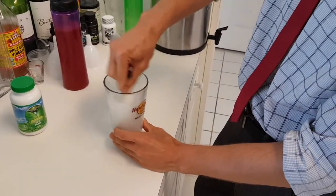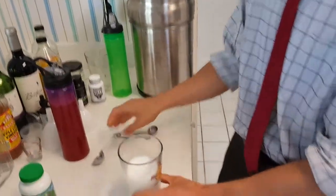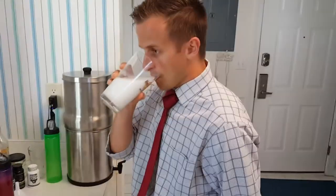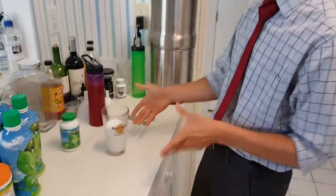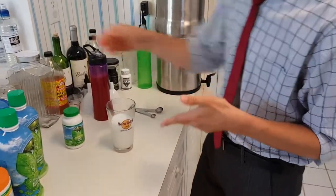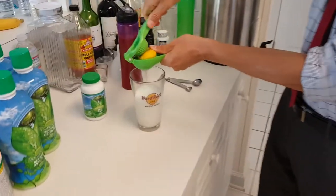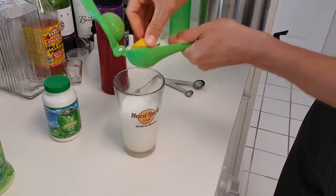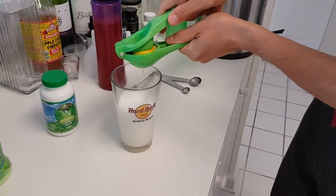Stir it real quick, and then you sip this over about two hours. Now, a lot of people don't like the way this tastes, so with calcium OsteoFX there are a couple of options you can do. You can squeeze a lemon in it — the citric acid actually helps you absorb it better. Everyone's a little different with it, and there's a lot of conversation online about how to flavor up the OsteoFX.